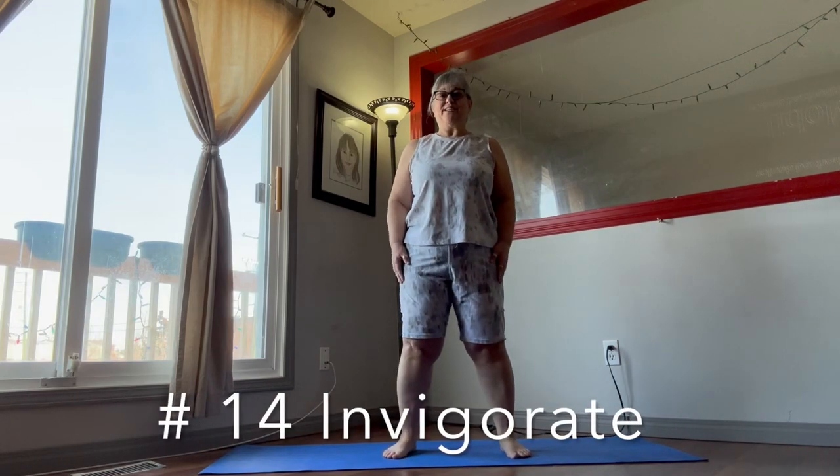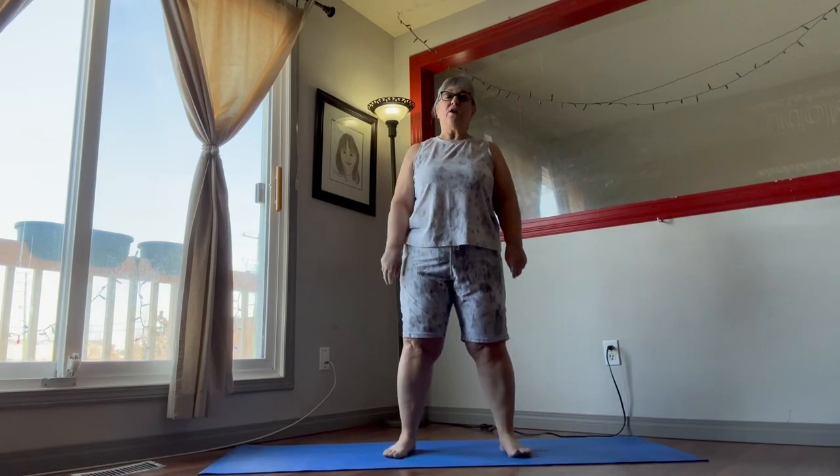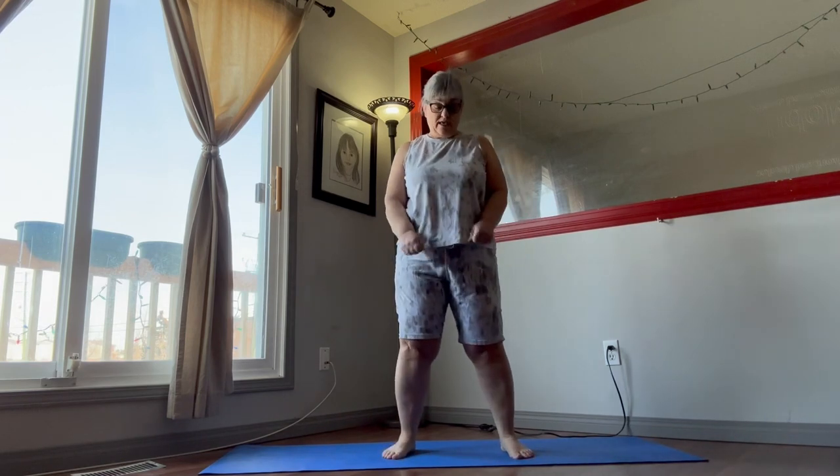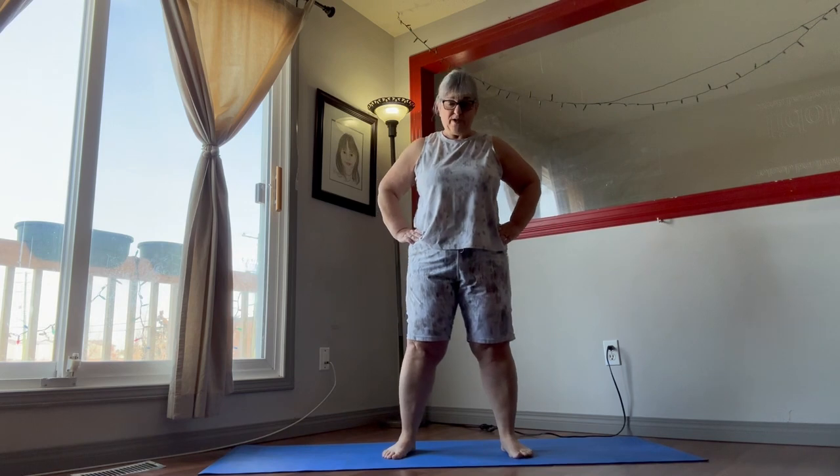Hello and good day everybody. Today is our last episode of the program and it's called Invigorate. We're going to get started as always with our warm-ups.